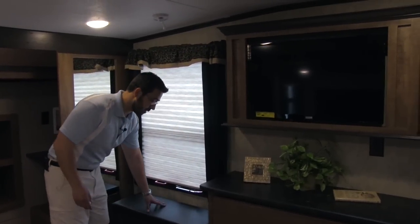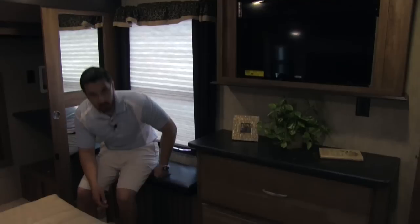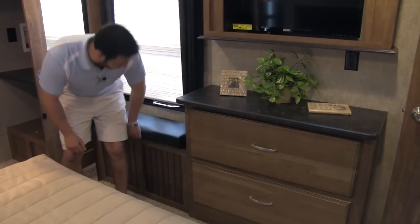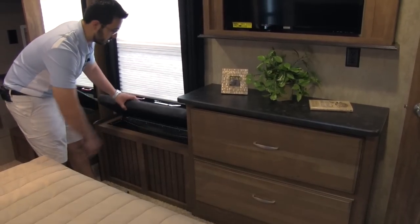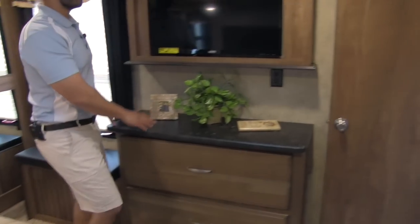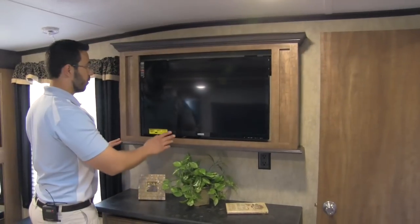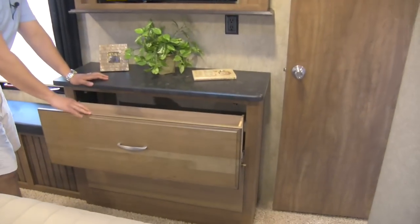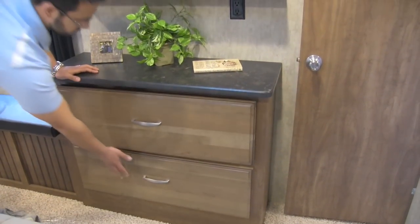Something Montana did that I really enjoy — they have this bench seat. That way, if you're getting dressed, you can sit down and put your shoes on in the morning. Makes life nice and easy. Underneath that, we are going to have a clothes hamper — just throw your dirty clothes in and you're all set. Also, here in the bedroom we are going to have this nice TV for when we're laying down and want to watch some TV. Then underneath that, a chest of two very deep drawers.